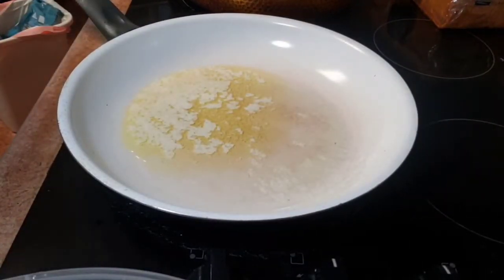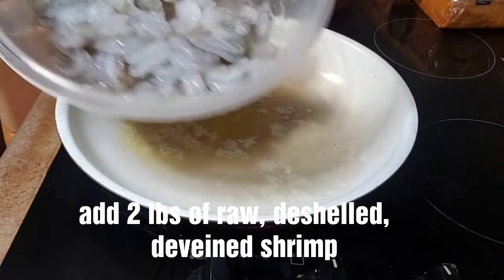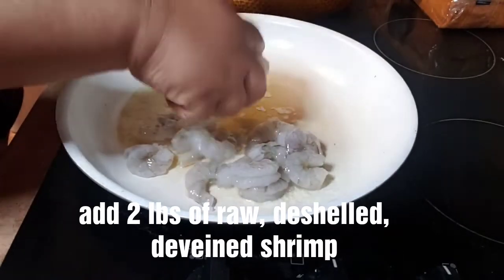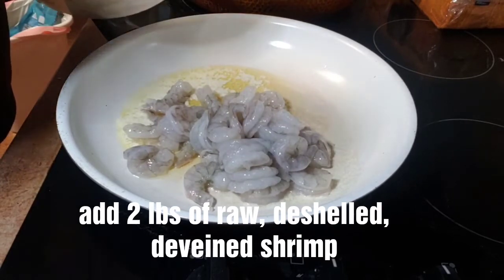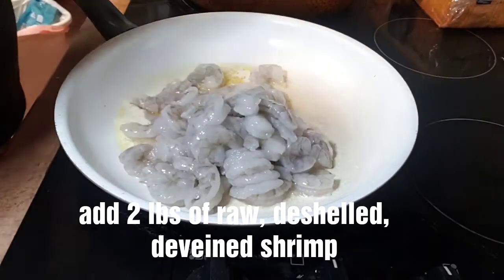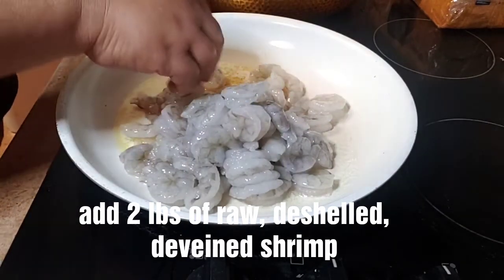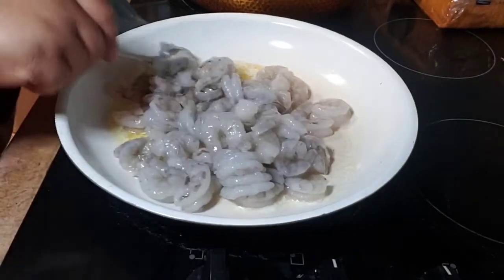Our butter is melted. Now I've got about two pounds of raw, de-veined, de-shelled shrimp here that we're going to put into the butter. We're going to flatten all this out here.